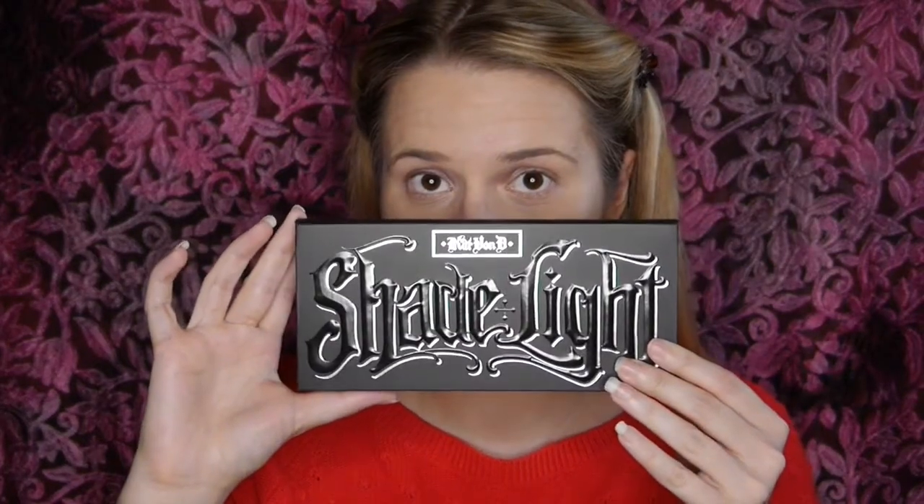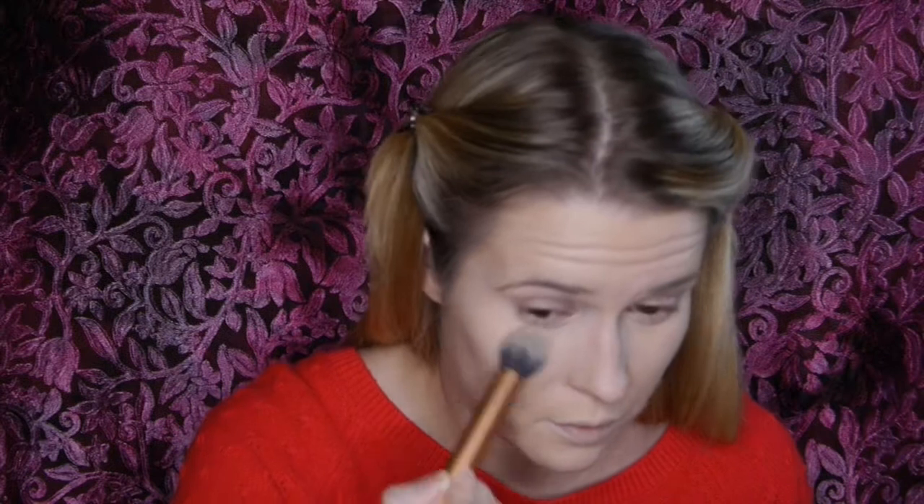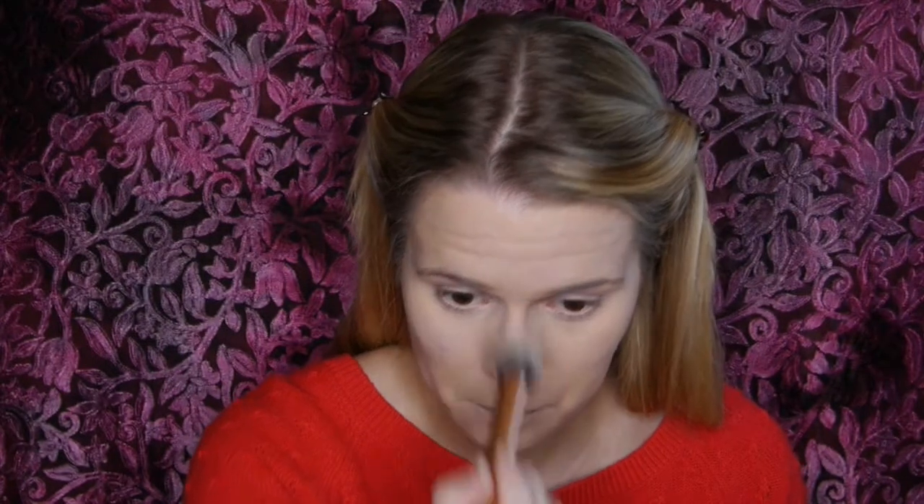I'm now going in with my Urban Decay Naked concealer, also in Light Warm. I was concerned it was going to be a bit too dark — luckily it wasn't, but it does kind of match the foundation, so I plan to buy a new one in a lighter shade. I'm now going in with my second Kat Von D product, the Shade and Light contour palette. I'm using the shade called Lyric on the areas where I applied concealer, because I want those areas to be lighter. This powder actually brightened underneath my eye, and I'm applying it to all the areas I want lighter.